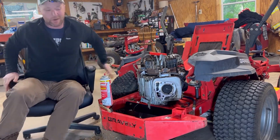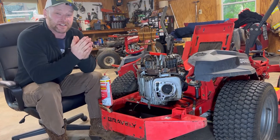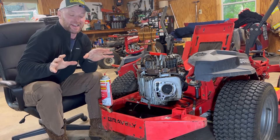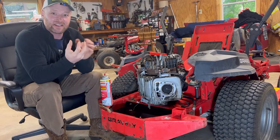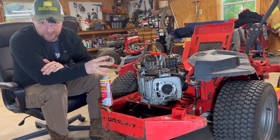Howdy there! Welcome to Marmike's Garage. I have got a treat for all you gearheads out there because what we're gonna do today, we are going to clean the top of the pistons while they're inside of the engine.